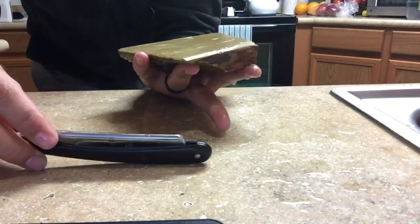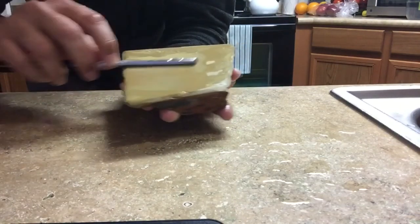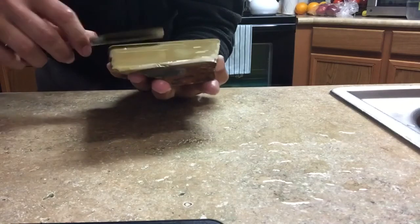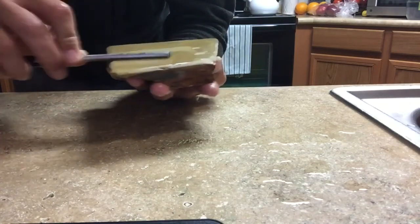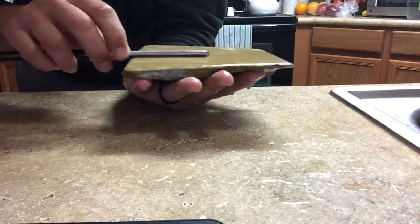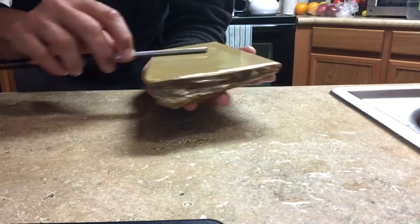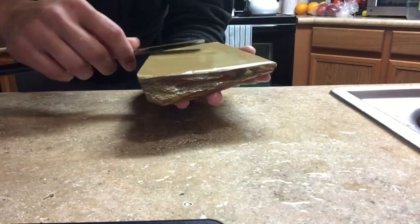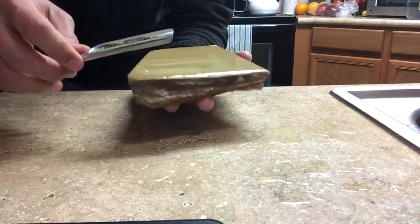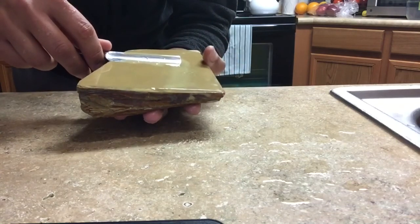I bevel set this razor and I'm just gonna have some fun with it. Bevel set it on a 1k - I actually meant to go to at least a 4k before doing this video, but I forgot. So here we are. At least this will tell me the cutting speed of this stone. The reason I'm going around is so you guys can see how in a Copa there's not just one or two ways to hone - you can hone in many, many different ways.